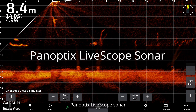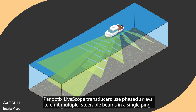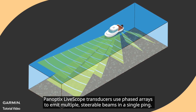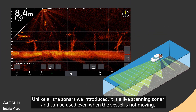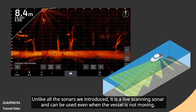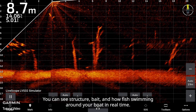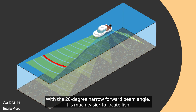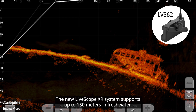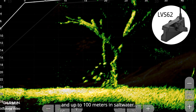Panoptics LifeScope transducers use phased arrays to emit multiple steerable beams in a single ping. Unlike all the sonars introduced, it is a live scanning sonar and can be used even when the vessel is not moving. You can see structure, bait, and fish swimming around your boat in real time. The new LifeScope XR system supports up to 150 meters in freshwater and up to 100 meters in saltwater.